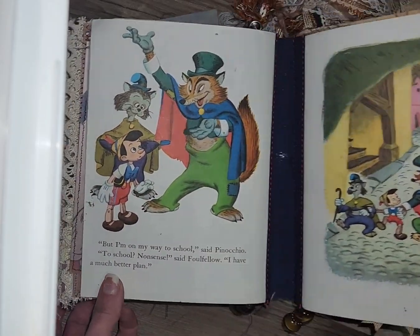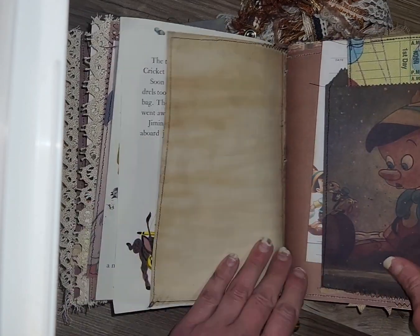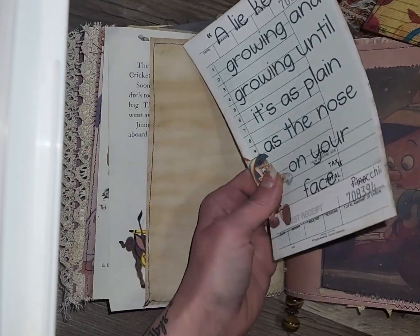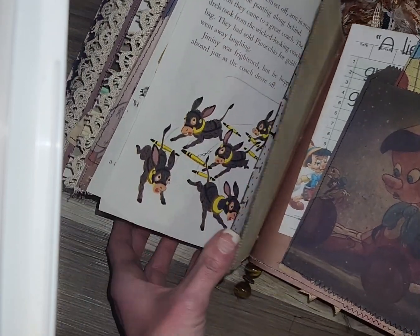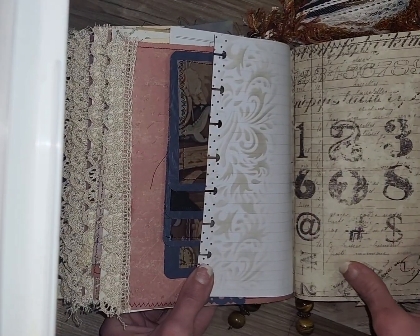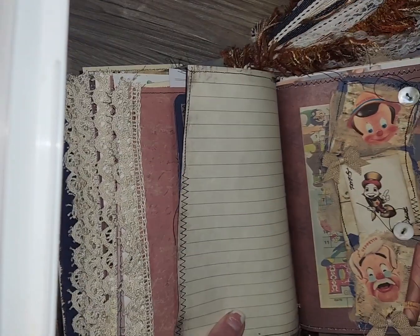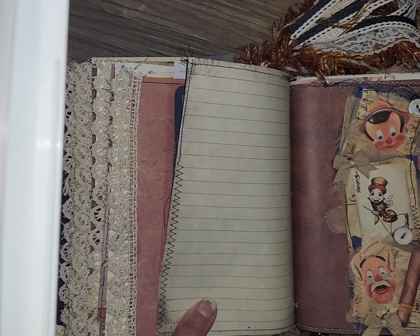Coming to the second signature here. More stationery, stenciling, digital. Little pocket I made, and then of course the two little ephemera pieces there. I like putting the time cards in the pocket and then the guest receipt kind of in the back — super cute. Another little pool waterfall here with the vellum pockets of Geppetto's workshop. Stenciling. Cute little snippet belly band there with a guest receipt that I made tucked behind — let me just pull that out a little bit so you can see the goodness there.